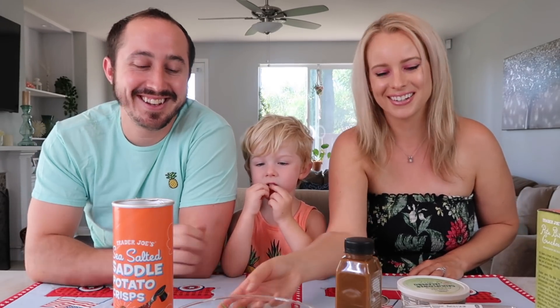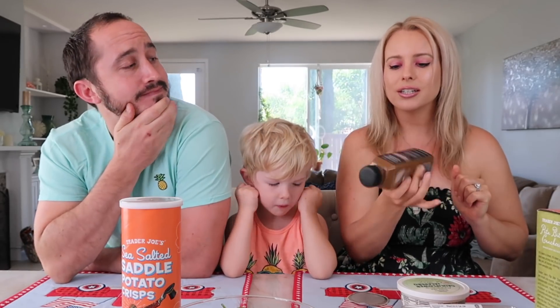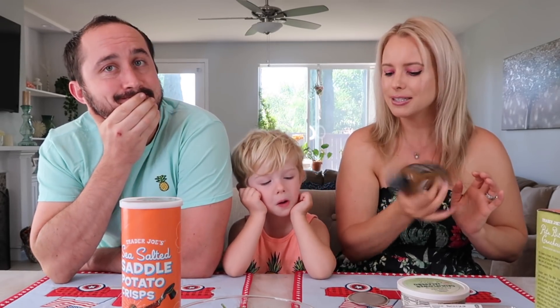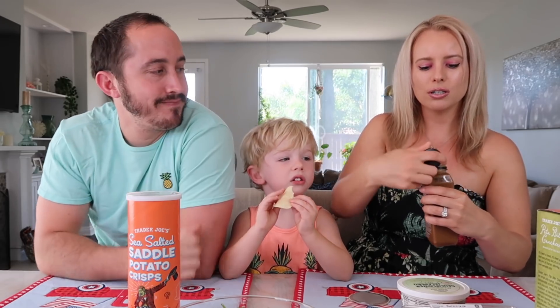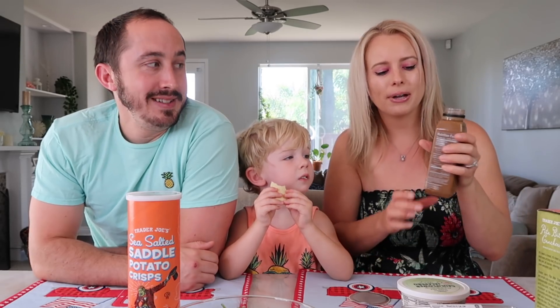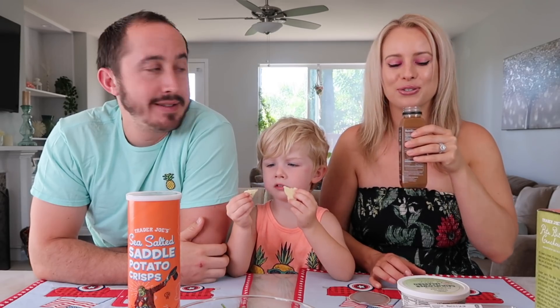Next up I want to try this cold brew almond macadamia latte — this looks so good. I'm gonna shake it up like it recommends. This is vegan. Oh my gosh, it smells like chocolate — this smells so good! It smells very, very coffee. Oh it smells so good.